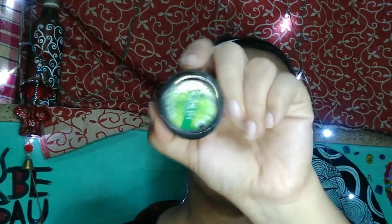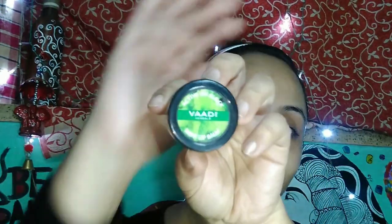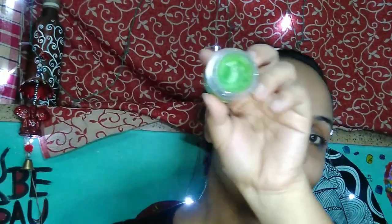You also have to take care of your lips. I am taking Good Vibes Lemon and Sugar Lip Scrub, scrubbing my lips a little bit, then washing it off. Then I am applying some lip balm from Body Shop. Then I am going to apply my Rosehip Toner all over my face and along my neck.